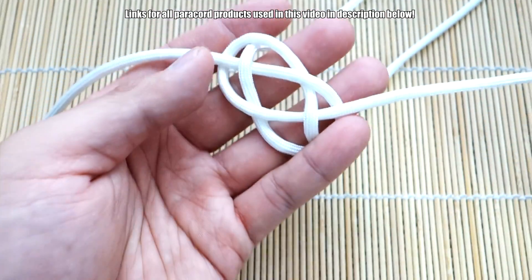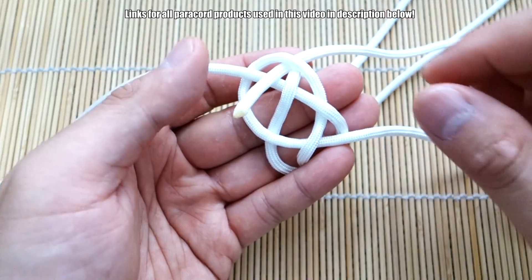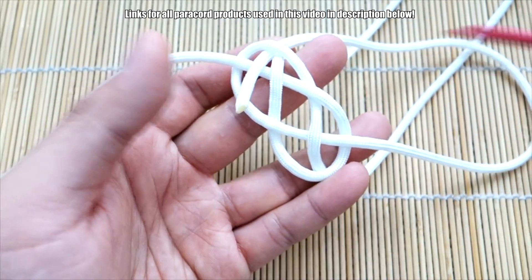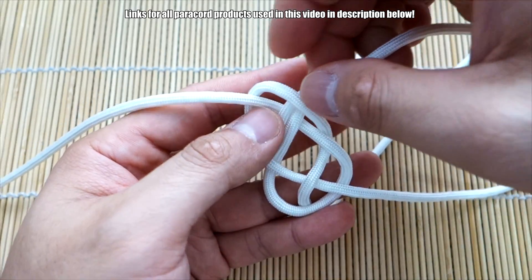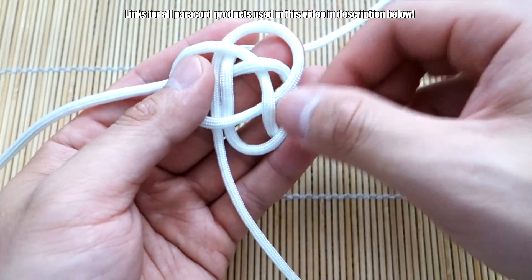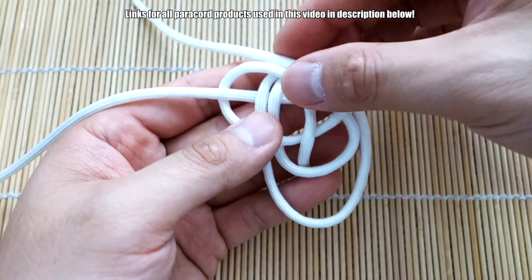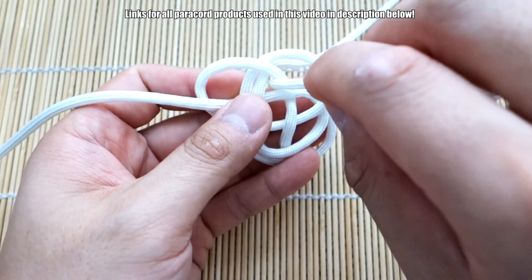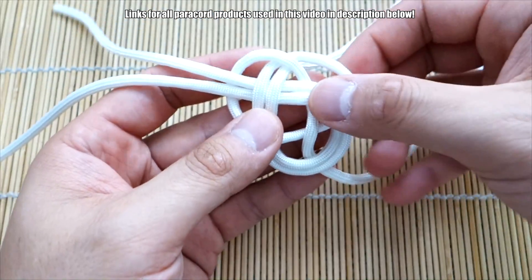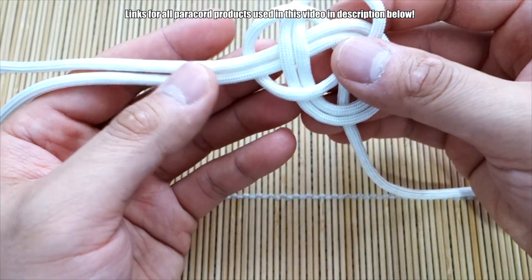From here, take the strand on the right, go in behind this little lobe here and then you're going to follow this strand all the way around. Go under this first one, all the way around — it's going to form another loop up top. Bring it around, go under this one and then over this one, then under and over — just following exactly where this one goes. Let it sit like that nicely, and there you go. That's one side.